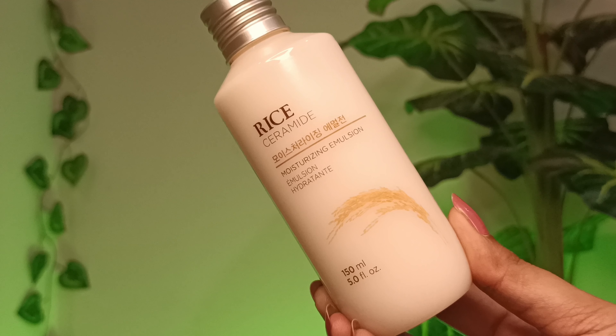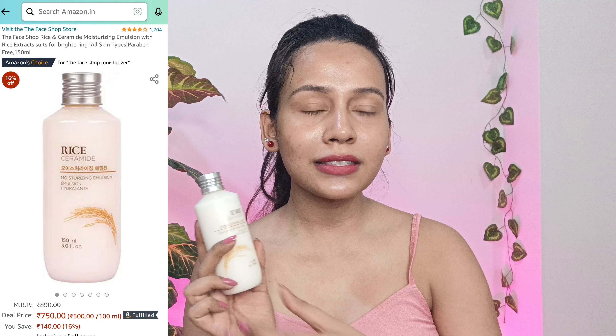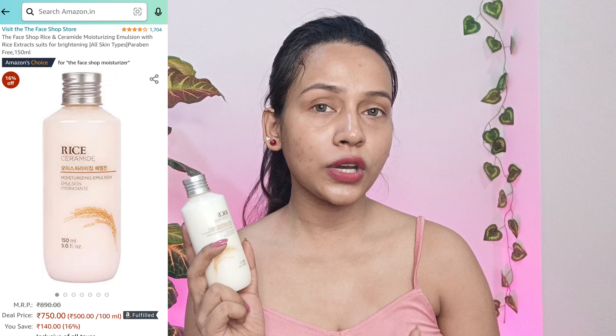Let's go ahead and moisturize my face. For moisturizer, I'm going to use Face Shop Rice Plus Ceramide Moisturizing Emulsion. Emulsion is the lightest form of moisturizer — it has more water content, but it penetrates deeply into your skin layers and hydrates your skin from inside. You can see the consistency is quite runny. I'm gently applying it all over my face — just gently massage it and let it absorb into your skin.